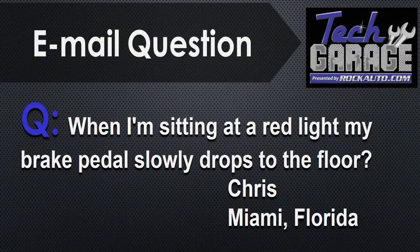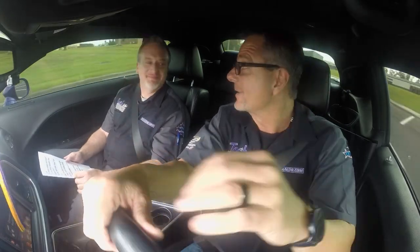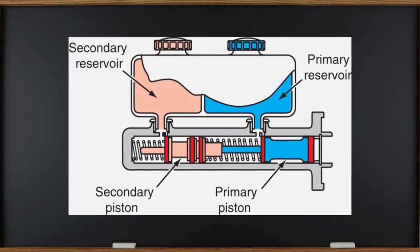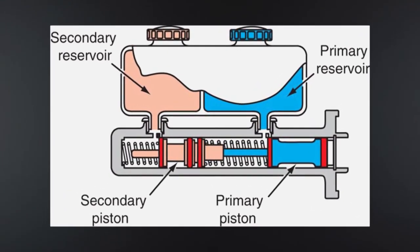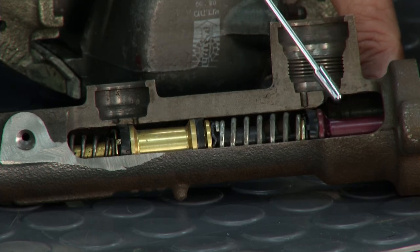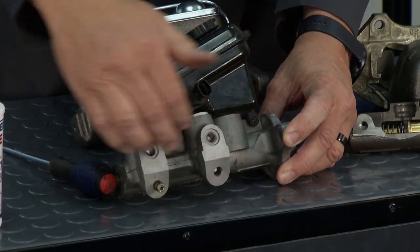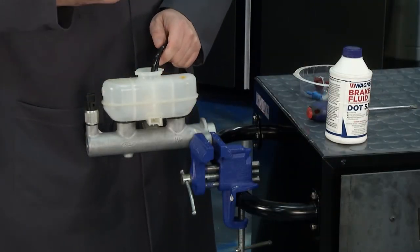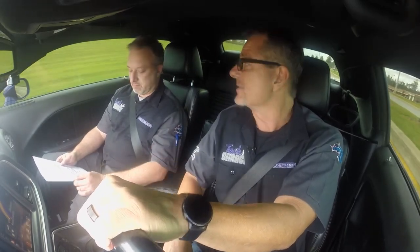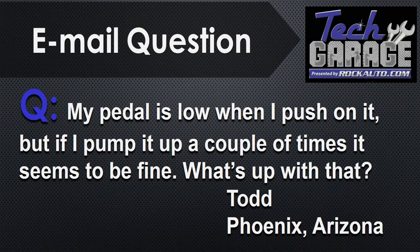Chris from Miami writes in: 'When I'm sitting at a red light, my brake pedal slowly drops to the floor. What's going on?' We've got to go all the way back to the master cylinder. You have those primary and secondary pistons with seals in there — what's happening is the seals may be bleeding by internally. If it's bleeding by internally, you won't see any external leak but the pedal will slowly go to the floor. Check externally for fluid leaks too. The number one cause is either air in the system or that master cylinder. Check them both — you may want to bleed it, and if it keeps happening, replace that master cylinder.